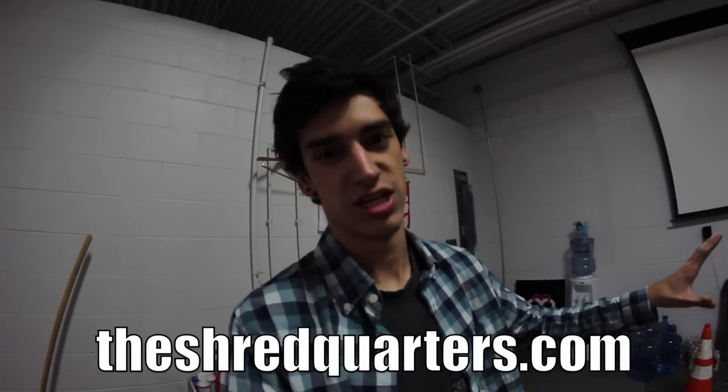I hope you guys enjoyed that setup video. All this stuff is being released this Friday at midnight — so really Thursday at midnight, technically Friday morning. You can get it at shredquarters.com and lots of new stuff is being released for Black Friday, so it's gonna be some good stuff.